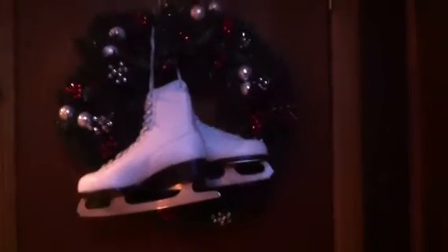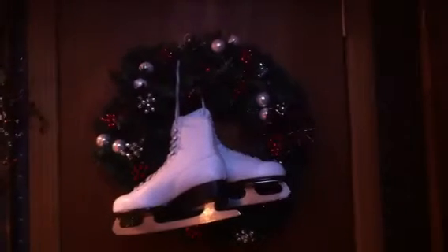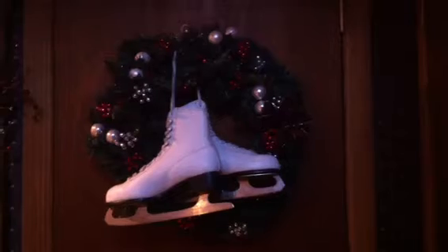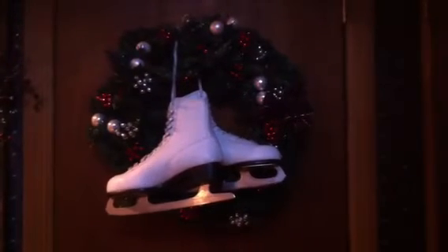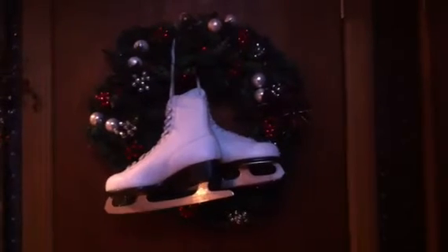That would be ideal if I had smaller ice skates, but these are what I had. I'm not going to buy smaller skates unless I find them at a thrift store, flea market, or yard sale or something like that. So I bought the wreath from Big Lots.